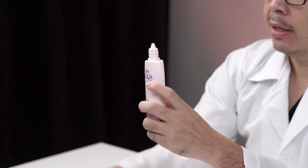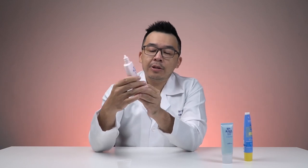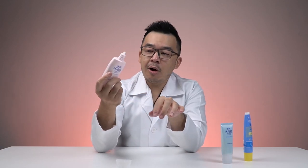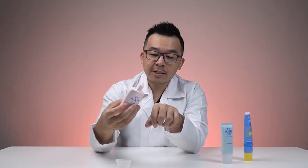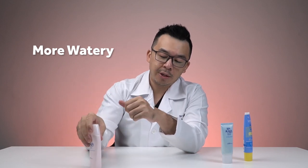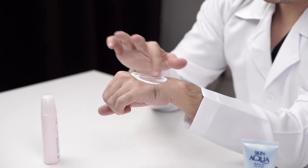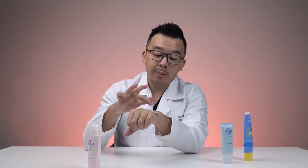In terms of smell, it's not great — I'd probably give it just two out of five. As for texture, this one is slightly more watery and more liquid, and slightly more whitish in color. As you spread it, it seems like a white cast, but it's actually not, because this sunscreen does not contain a physical sunscreen portion.